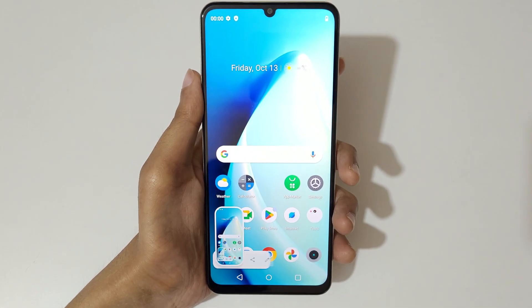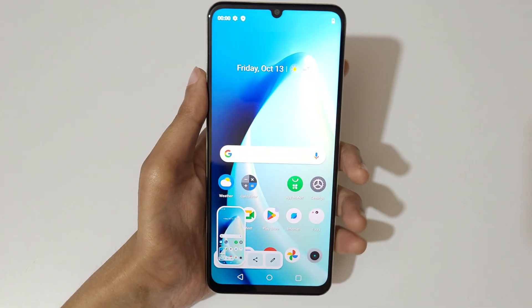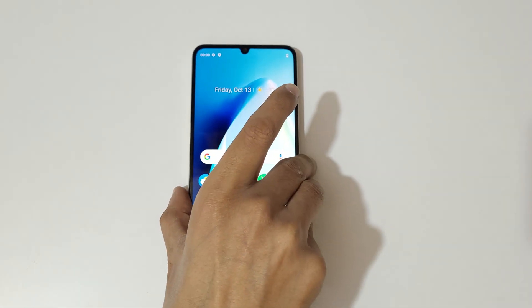So guys, this is the method to take a screenshot in the Realme Narzo N53 smartphone — really easy! Thanks for watching. If you have any query related to this video, let me know in the comment section below. Please like, share, subscribe, and click on the bell icon for the latest updates.